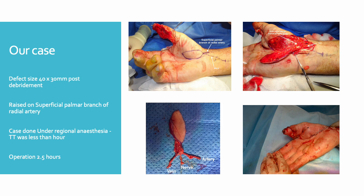The flap was transversely inset with an end-to-end anastomosis to the ulnar digital artery, venous anastomosis to the dorsal vein, and the palmar cutaneous nerve was anastomosed to the ulnar digital nerve. Furthermore, to prevent compression of the anastomosis during closure, a small split thickness skin graft was placed over the pedicle. The operation took 150 minutes to complete and tourniquet time was 60 minutes.